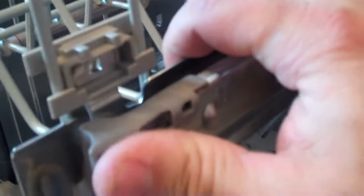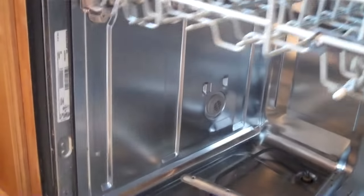Now it's time to put those racks back in. Lower the wheels down into the carriage, snap them back in. The bottom rack just goes in on wheels — no assembly required. Make sure your parts all fit together and the door is sealing, then give it a try.